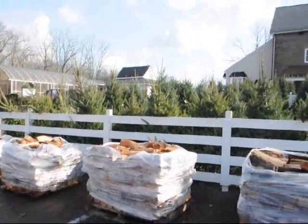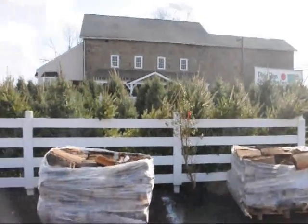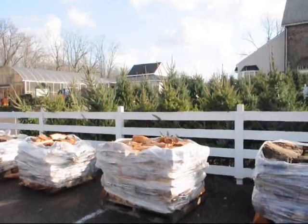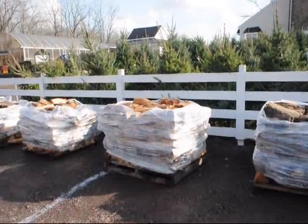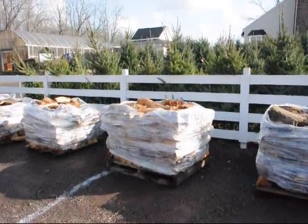We also have cut Christmas trees here at Highland Hill Farm. You can go out into the field and cut your own tree, or we have pre-cut trees here for you to pick up. The price on this firewood is $70 a stack — it's about a fifth of a cord and it's good for year 2012–2013.